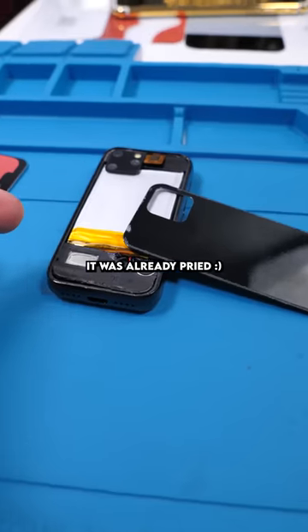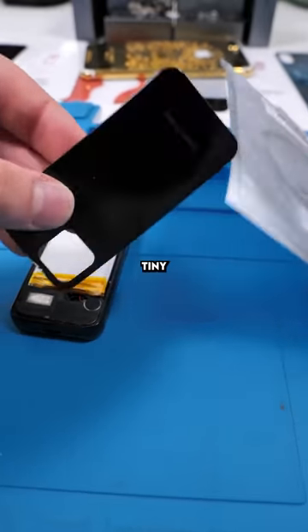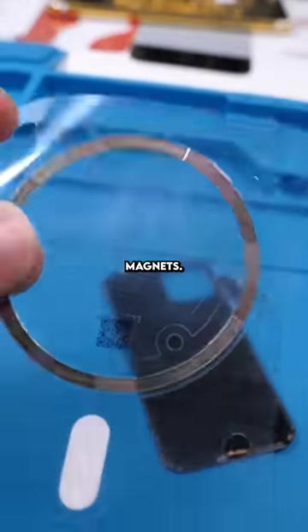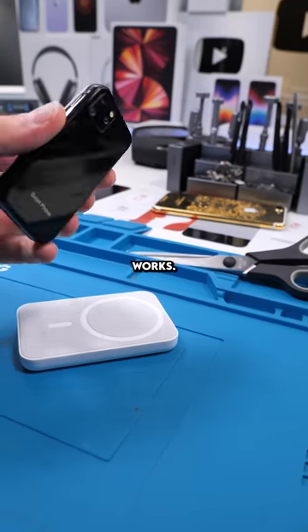Probably open the back — it was already pried. I have a bit of an issue: the MagSafe magnets are way too big for this little tiny phone. So what can we do to combat this? Well, we can just use less magnets. We have our magnets on. We'll glue the back back on. Let's see if this works.